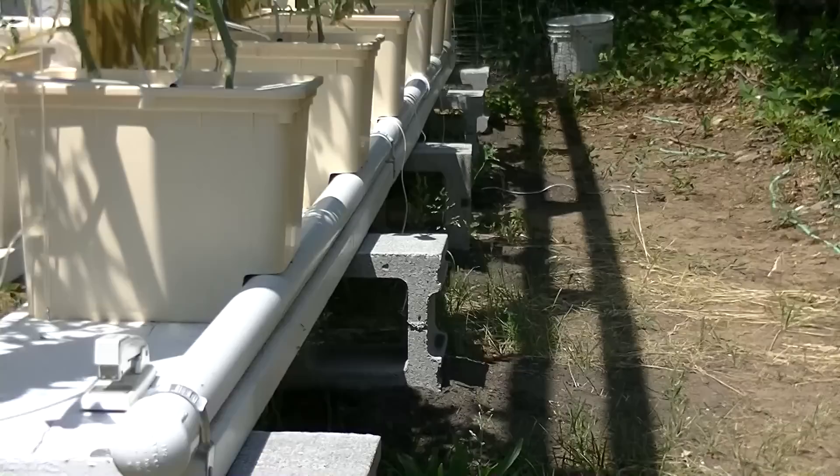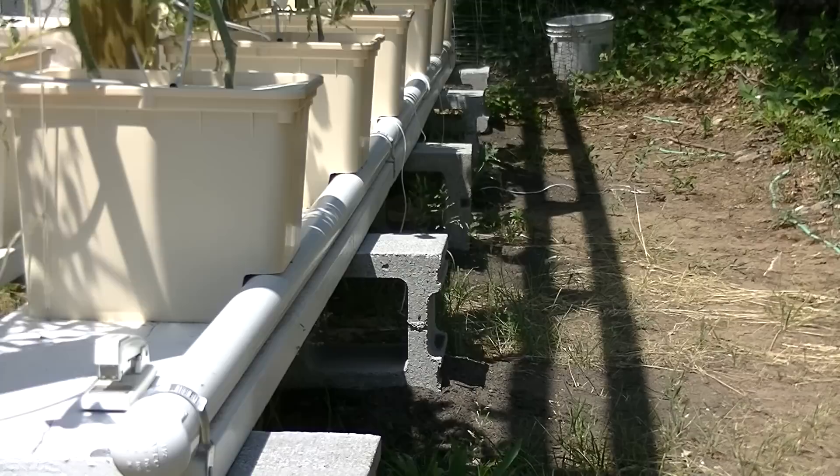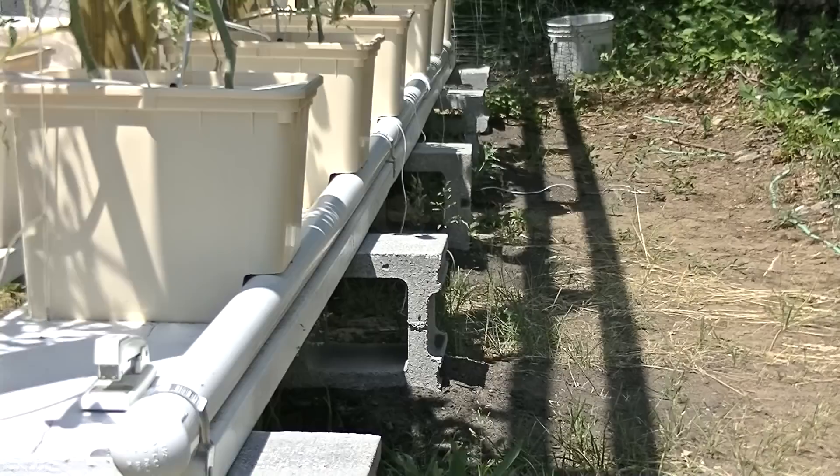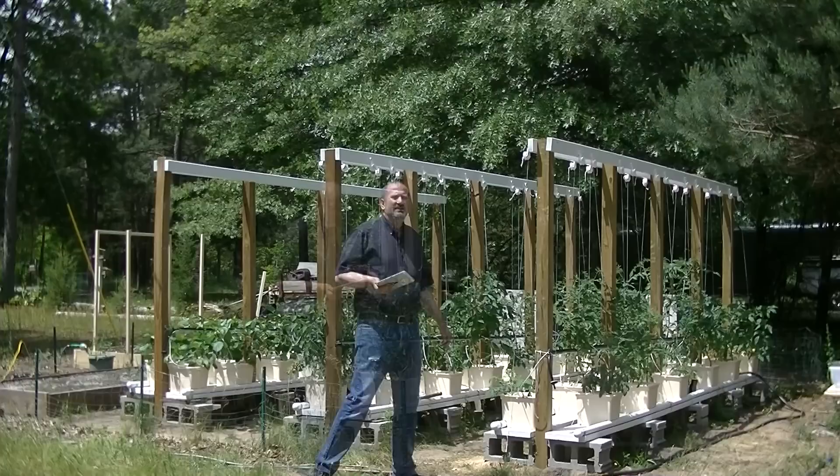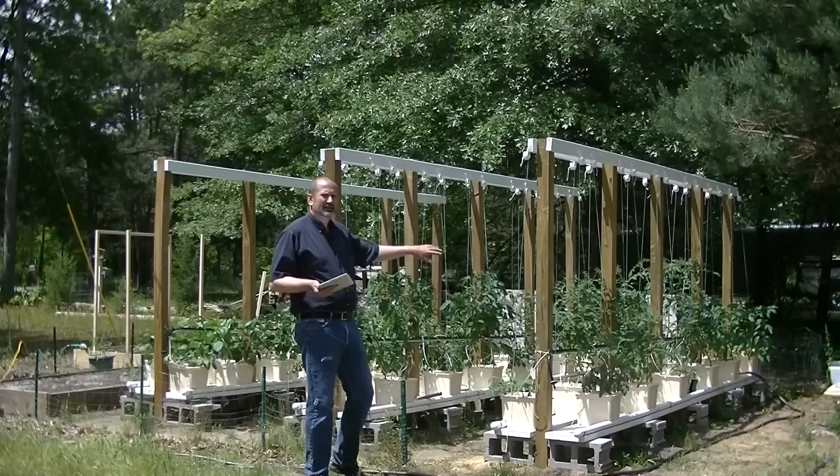So 80 plants altogether in the hydroponic structure. One of the nice things about this setup is if I want to change a row to all tomatoes, all I have to do is buy a couple of chunks of 10-foot PVC for like 10 bucks, different hole spacing, and I'm ready to go just like that. Here's kind of the flow of how the garden works.